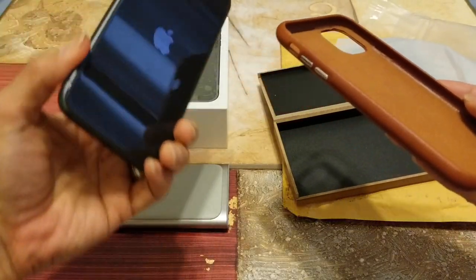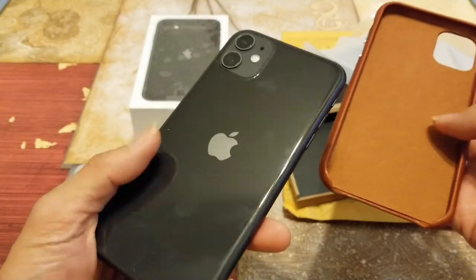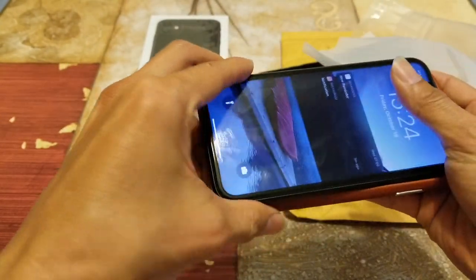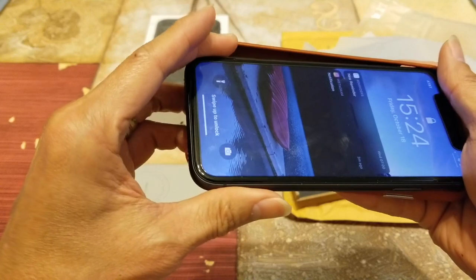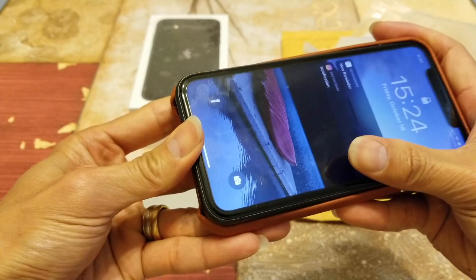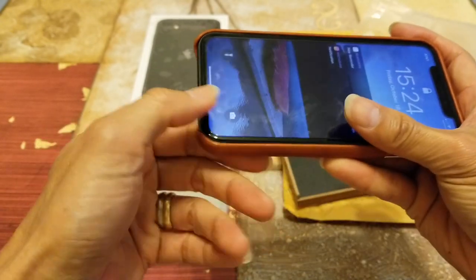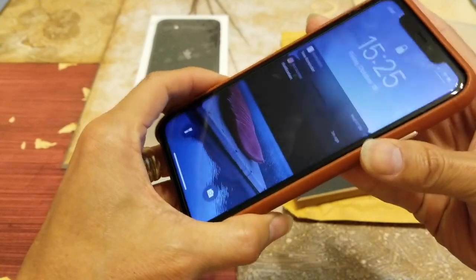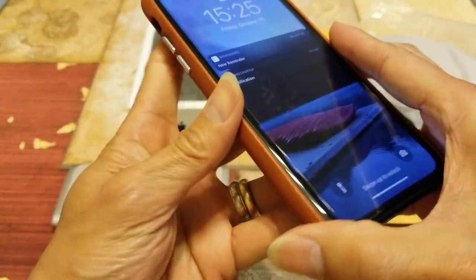Let's go ahead and install this on the iPhone 11. You want to install the top portion first, then slide toward the top and push in from the bottom. Let's go ahead and check it out real quick.